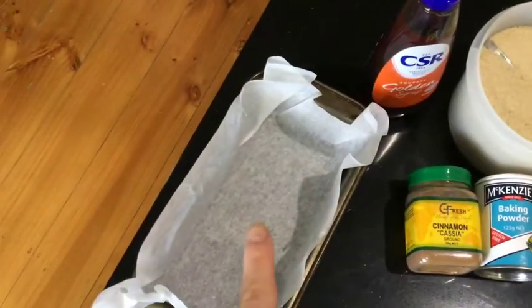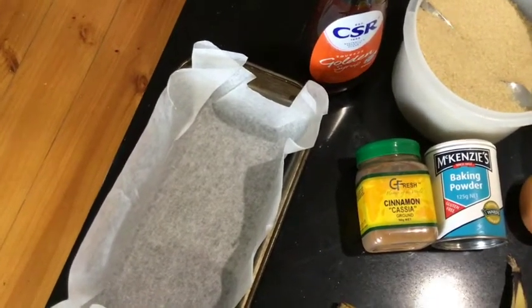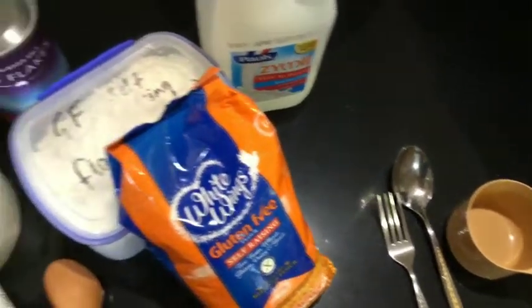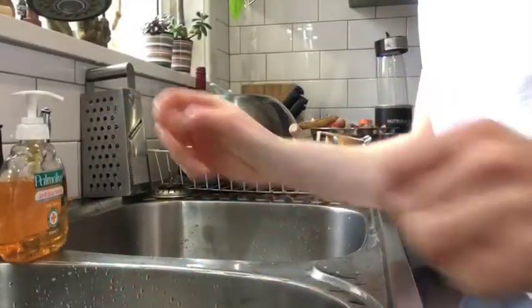You're going to need a loaf pan — I've lined mine with baking paper, which helps it come out of the pan more easily. You'll also need a spoon, a fork, a cup for measuring, and a nice big bowl, and then we're ready to start baking.